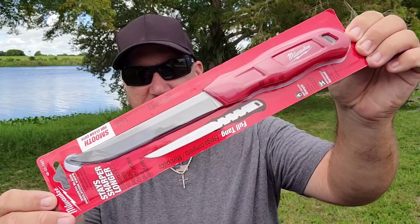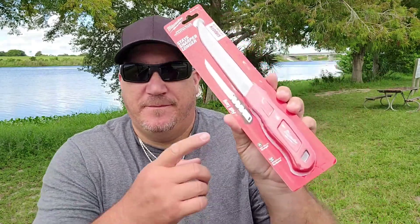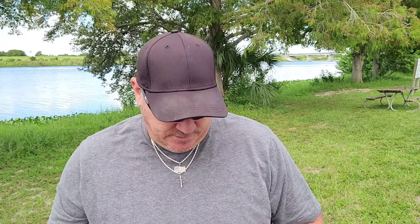But did you know it's got a little brother — or cousin, a family member? We're going to introduce you today. Not exactly sure what its true purpose is, but to me that's a Milwaukee fillet knife. Same steel, full tang. It's called a smooth blade insulation knife — for cutting pipe insulation and different stuff like that.